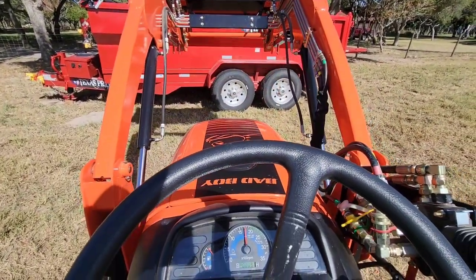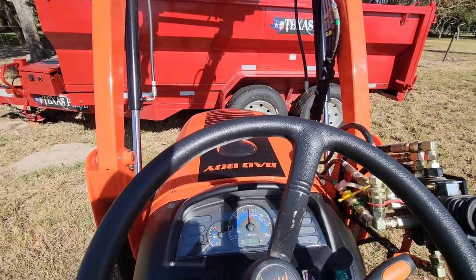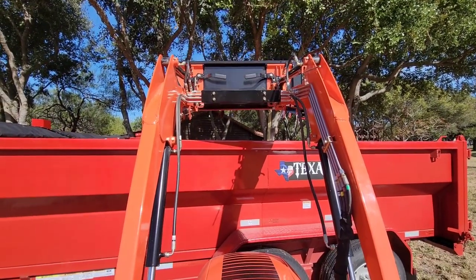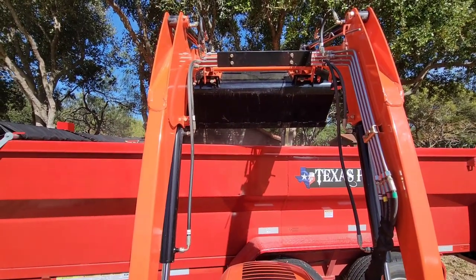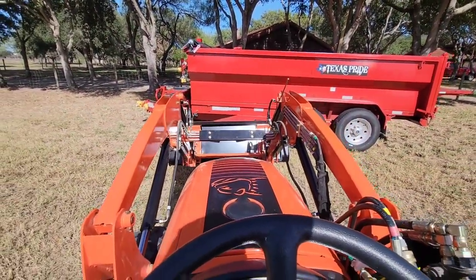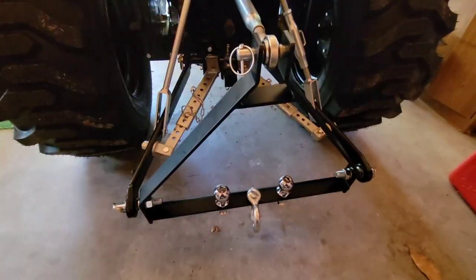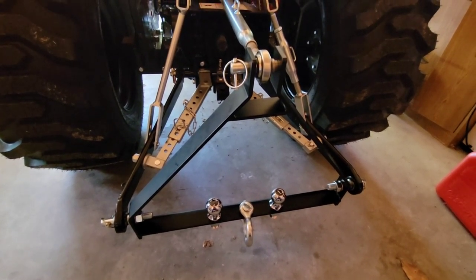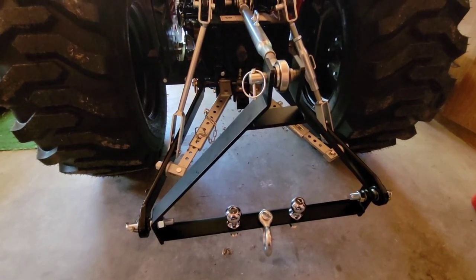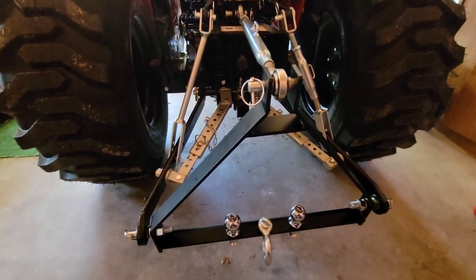So let's go. So check this out — this is my new tractor attachment. This goes on the three-point. Pretty soon it'll be going on my quick connect whenever it comes in. But this is a really, really cool accessory for a tractor because it gives me the capability of moving trailers around. I got this off Amazon — I think it was like $75 Prime.